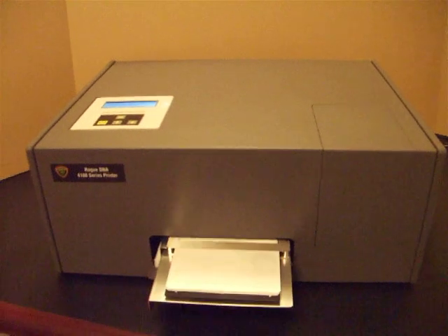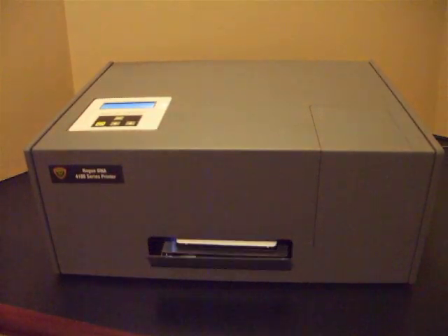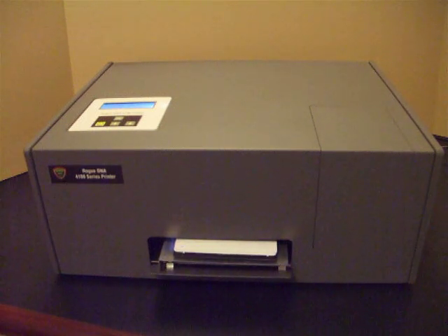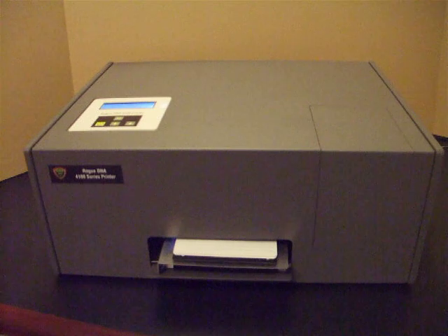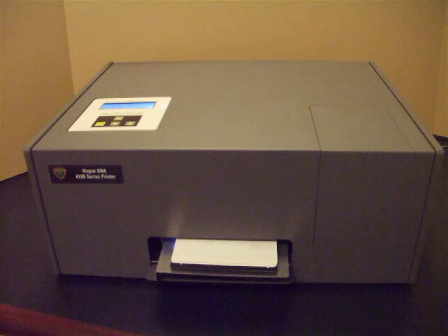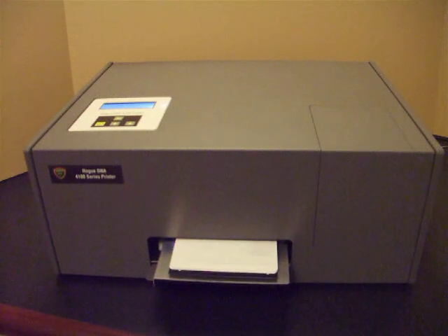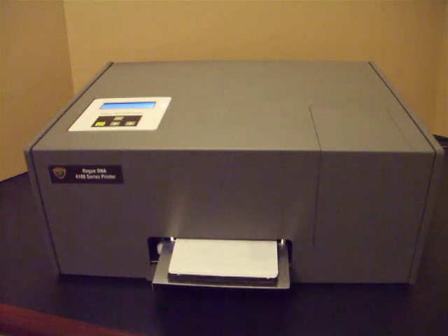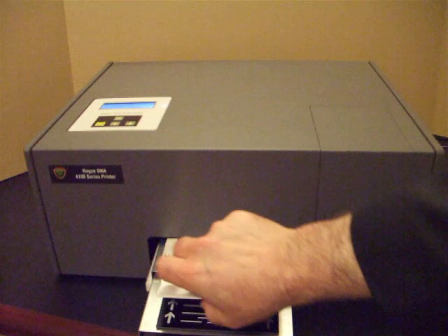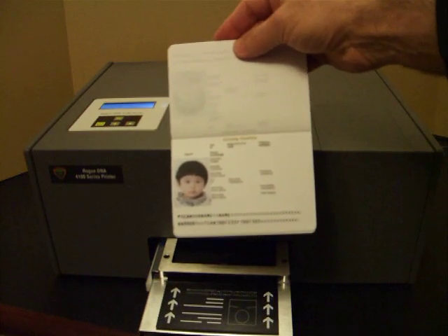then simply by pressing the print key, we can go back to the printer, the passport will be drawn into the unit, and printing will commence. The speed of printing is dependent upon the resolution. When this is completed, we'll remove the personalized booklet, and you can see what it looks like.